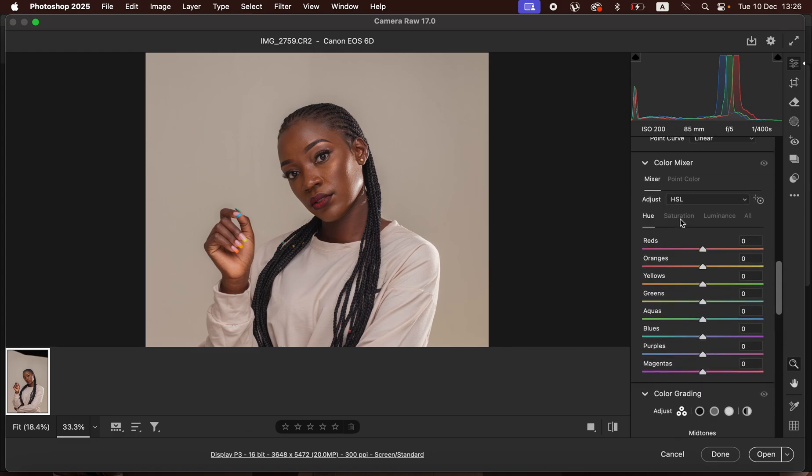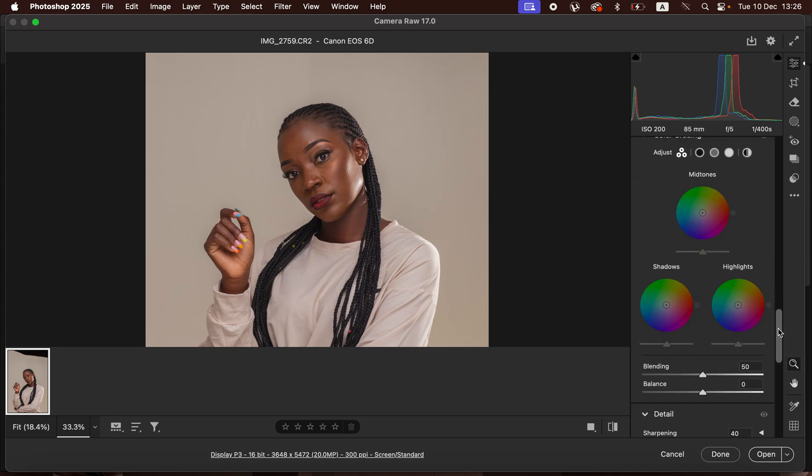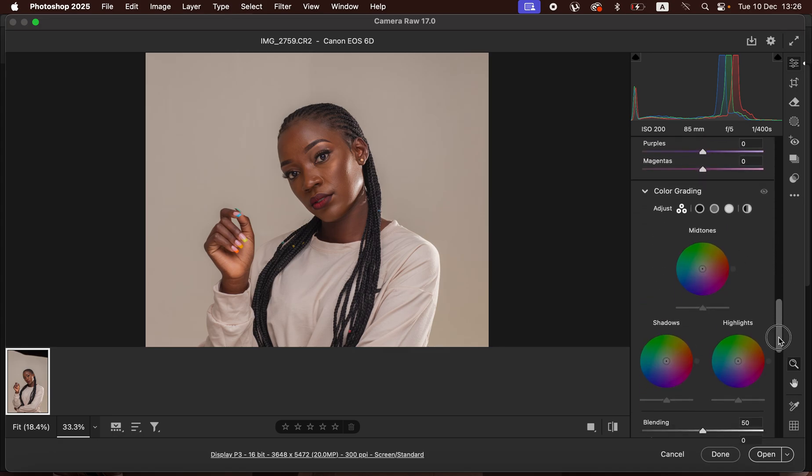After doing that, come to the HSL panel, go to Luminance, and darken the oranges slightly. Then come to the Color Grading option — go to Highlights and add a cyan color to the highlights. It looks okay. Then come to Shadows and slightly cool the shadows by adding a tiny bit of blue.